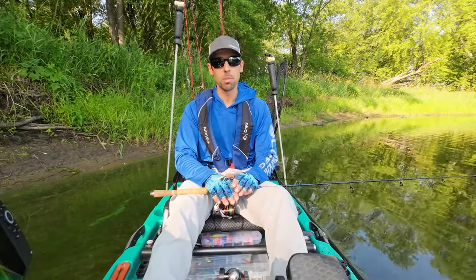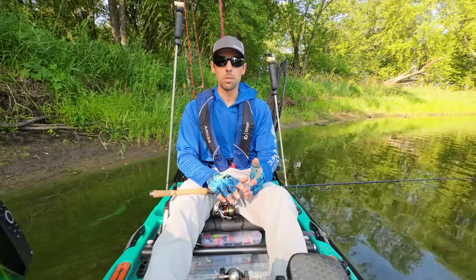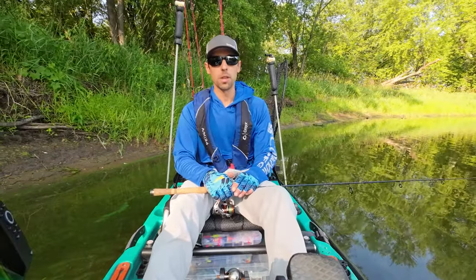The bobber is probably going to catch us some panfish — bluegills, crappies, perch, maybe a small bass. The weightless technique and the bottom fishing technique really could catch anything. So let's get started with the bobber technique first.